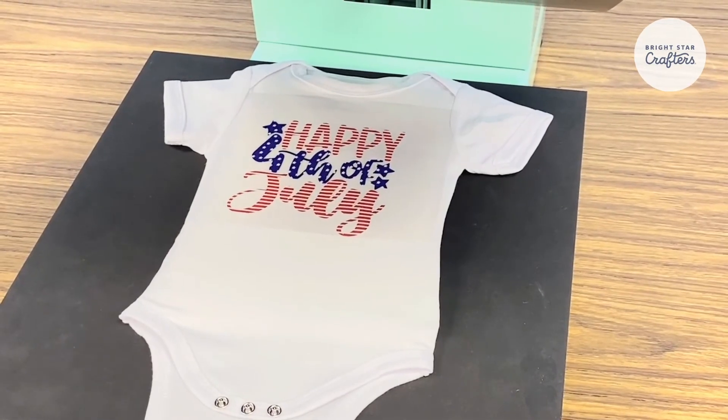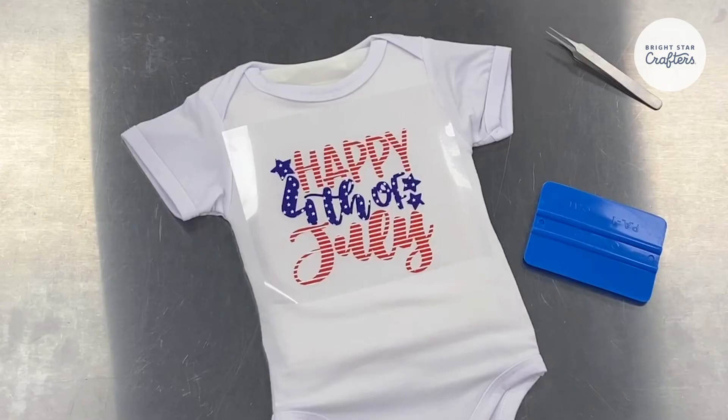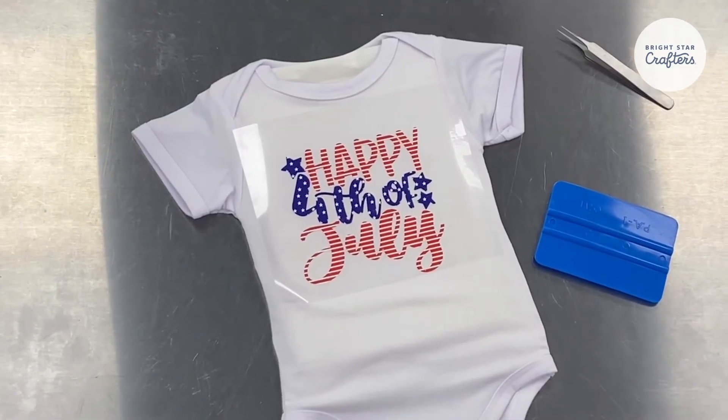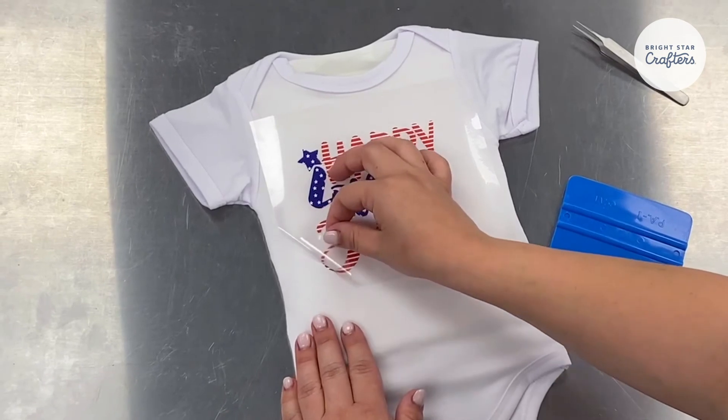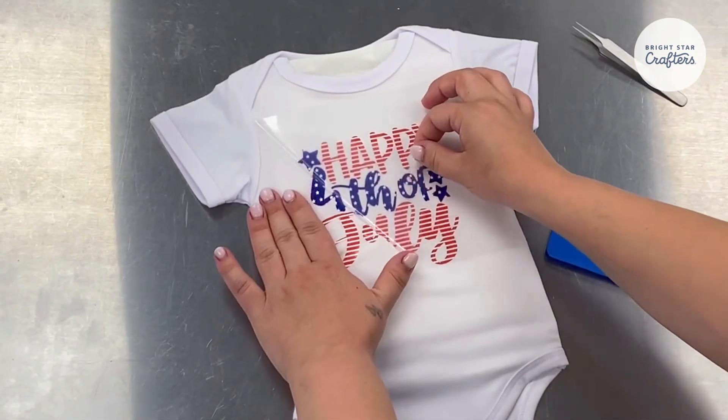Once again, we're going to use a Teflon sheet to cover it up. This time the full 15 seconds. And just a tip when removing your heat transfer mask: it is a warm peel, so pull while it's still hot but pull gently, just to make sure everything has adhered correctly.